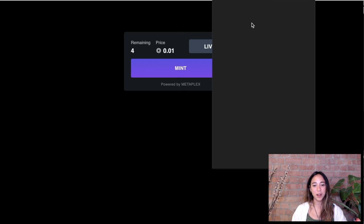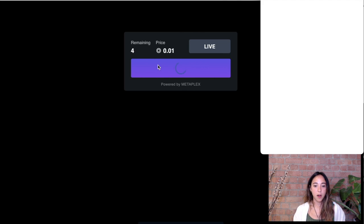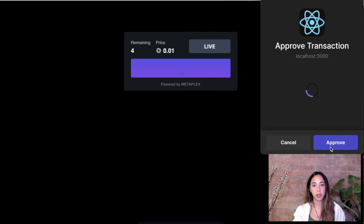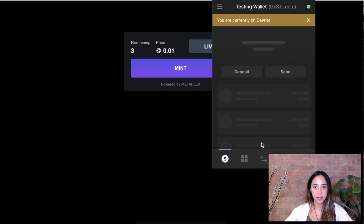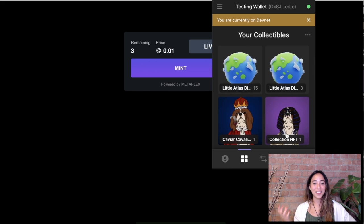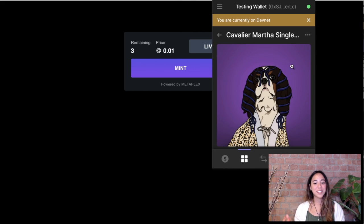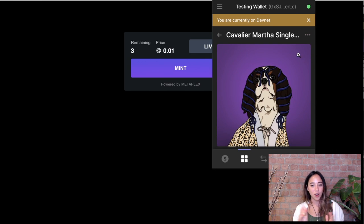But what happens if we mint again? Let's mint another NFT from the other Phantom wallet account — one of the four remaining. Now there are three remaining. But looking at the newly minted NFT, it doesn't go under Caviar Cavalier Club because we, as the creator, have not yet associated that new NFT with our collection.